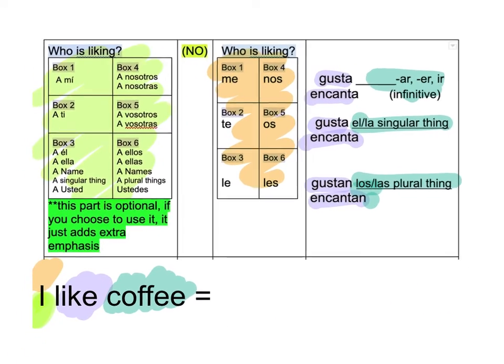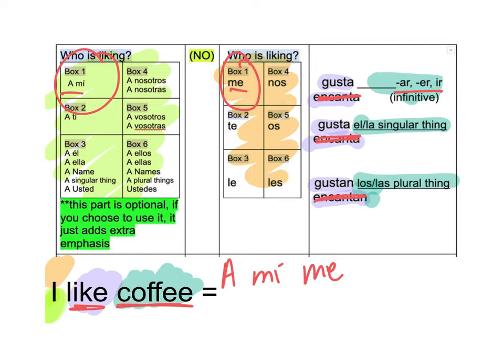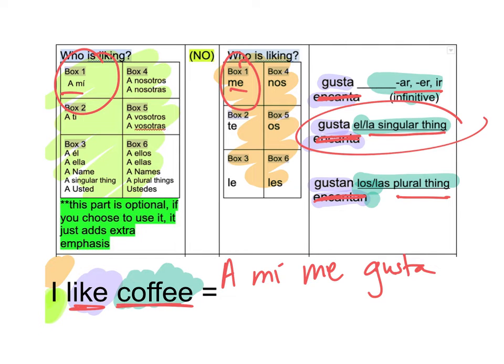Okay, let's keep going — I like coffee. If you feel like you're ready to give it a try, pause the video and do it yourself, then restart and check. So it's telling me I — I know that's box one. So I go A mí, Me. Now I need to figure out — it's like. So let's get rid of the loves. It tells me coffee. Is coffee an infinitive? Is it a verb? Is it a singular thing or a plural thing? It's a singular thing. So A mí me gusta. And then was it la café or el café? El café.